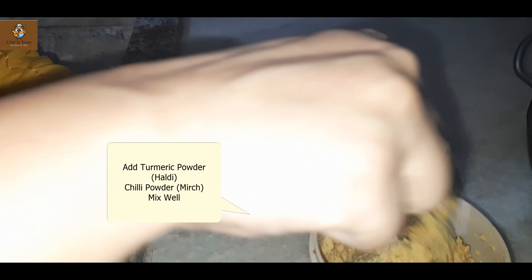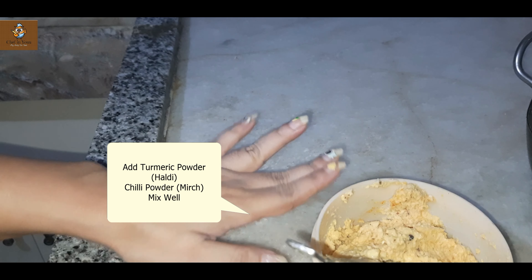Hello friends, welcome back to my channel. Today we are making a very authentic Bihari dish. I like this dish from childhood. We call it dal pitha — it's like a dal ka momos, you can say. It's an authentic Bihari dish which is made in December times. It's a custom pitha, and I miss all that, but I am trying to relive those memories.